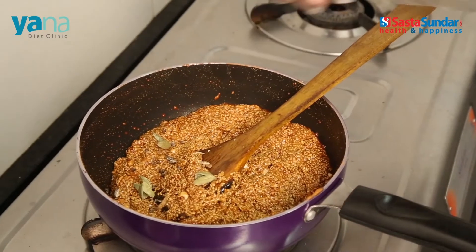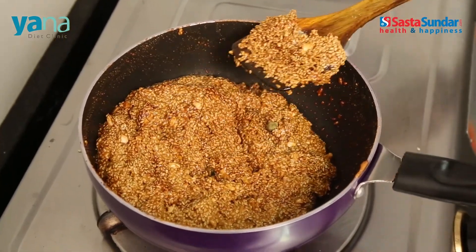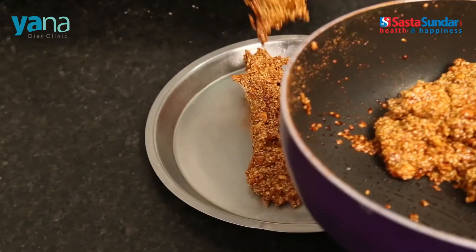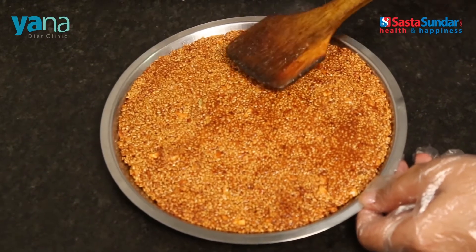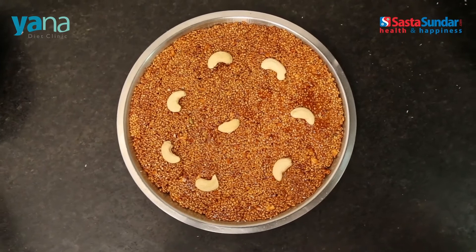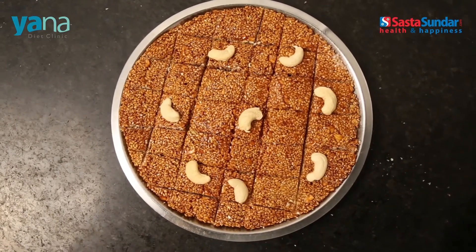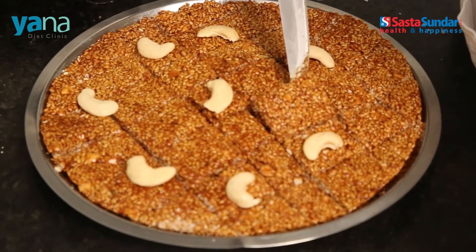Cook thoroughly so that all the ingredients blend well. Now add the coarsely ground cardamom seeds and give the mix a nice stir. Remove it from the heat source. Take a fresh plate and grease it with a teaspoon of ghee. Transfer the barfi mix to this greased plate. Flatten the surface and add the whole cashews on top for garnishing. Set the mix aside for a minute, and while it is still warm, cut it into small square pieces. And with that, our Makar Sankranti special sesame seed barfi is ready.